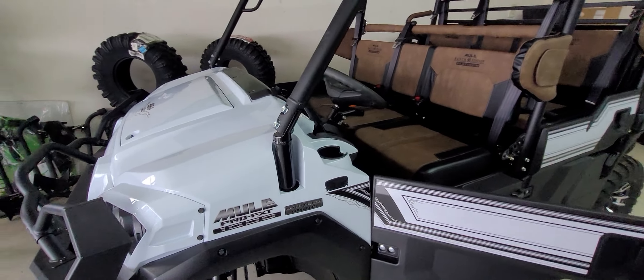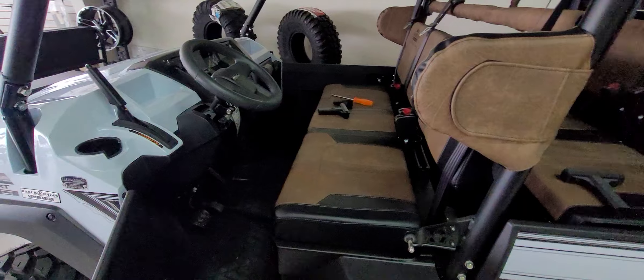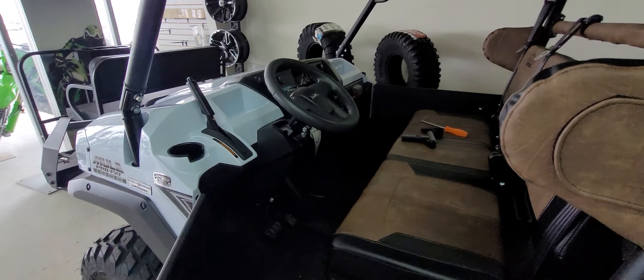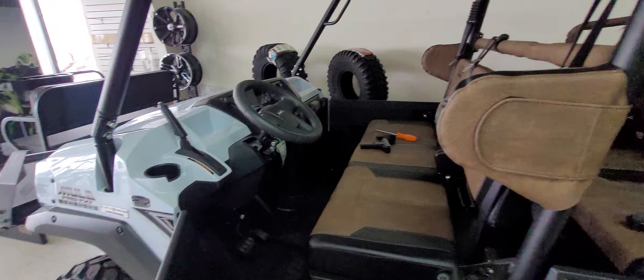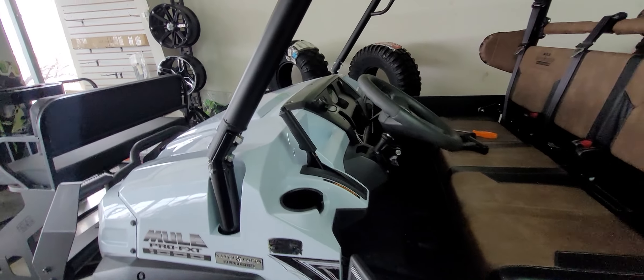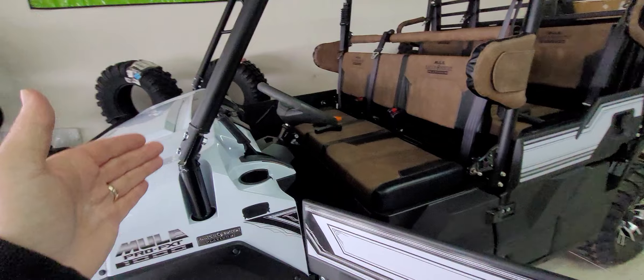Good day everybody. This is mainly for the Mule Peeps or Kawasaki Peeps. This is John Hester here at Hester's Motorsports in Rattoe, New Mexico. Looking to do a little product review for a product that fits on a lot of different Kawasaki machines. It's from T-Rex Off-Road, so I'm going to get into this.